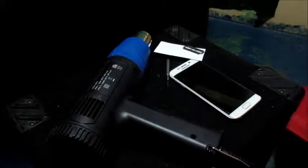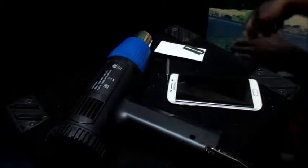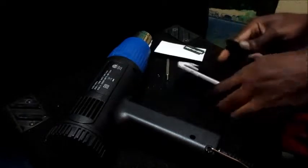Okay guys, so this is the same Samsung Galaxy S6 Edge and the phone is not coming on. I showed you the notification light before, and as you can see the notification light is currently off now.